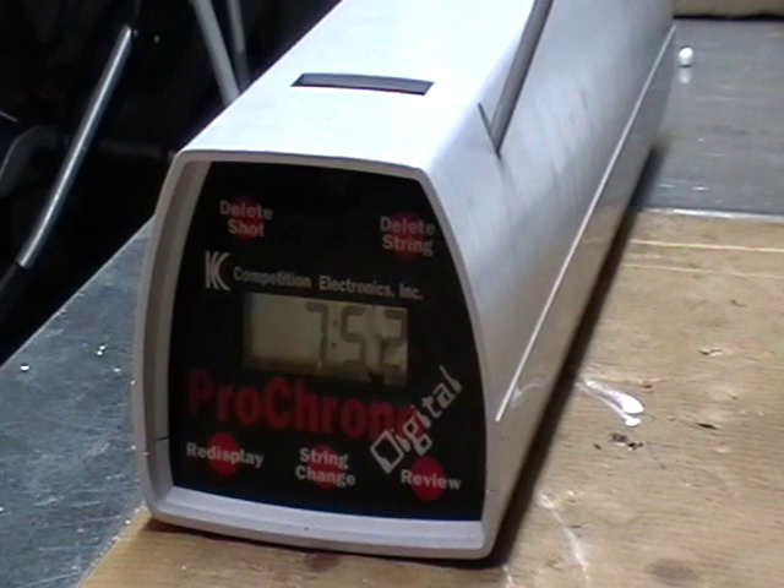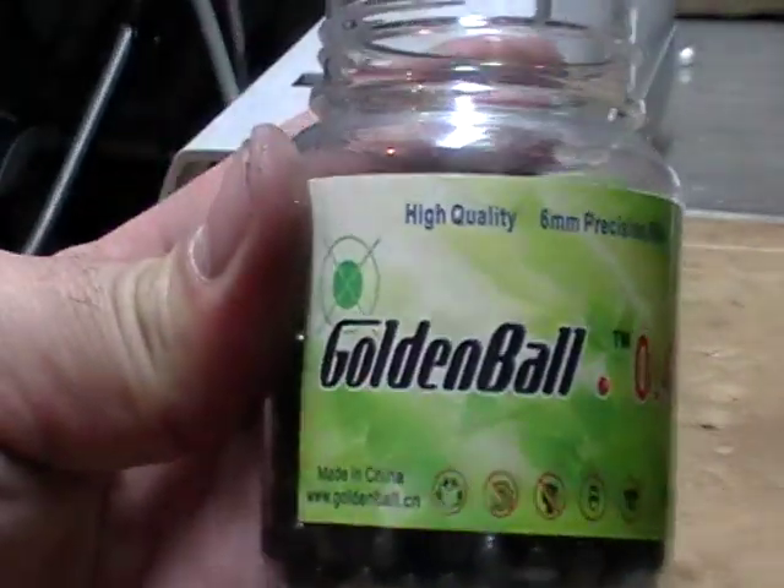So the average is about 750 feet per second. Now I'm going to try some Golden Ball 0.4 gram BBs and see what we get. With my modifications — I took a few power-adjusting rings out and replaced my bucking with a Firefly hard bucking — let's see what we get with the 0.4 gram BBs.